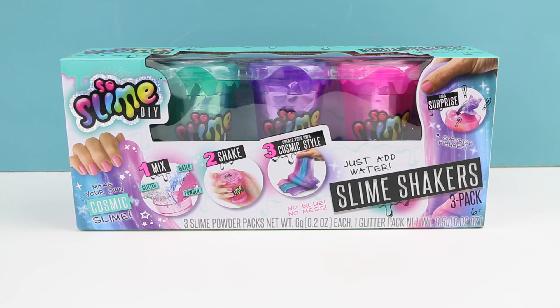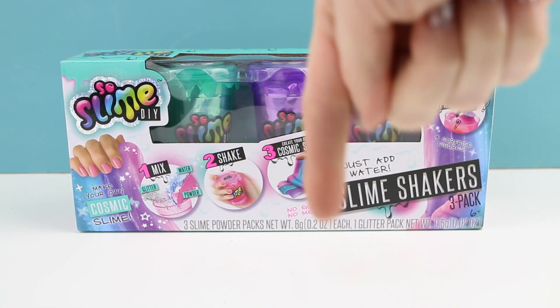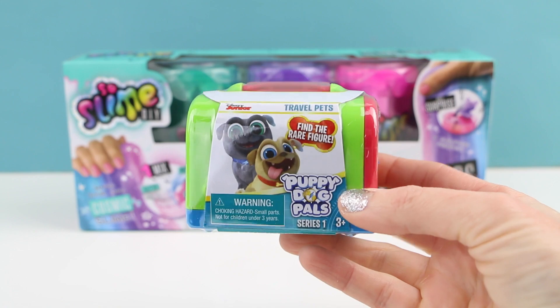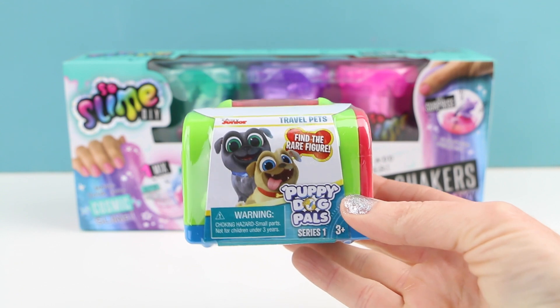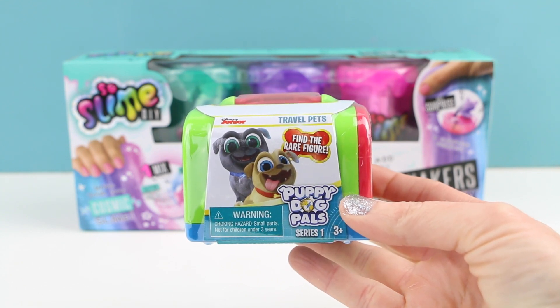I found this set at my local Ross, but if you do not have a Ross in your area you can always purchase this on amazon.com — I put the affiliate link in the description box down below. Also at the end of the video I'll be opening up one of these Puppy Dog Pals blind bags, so you definitely want to stick around.